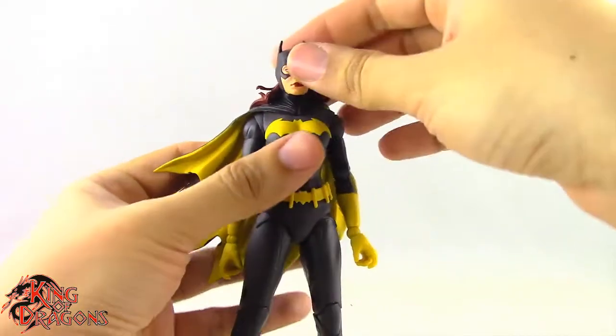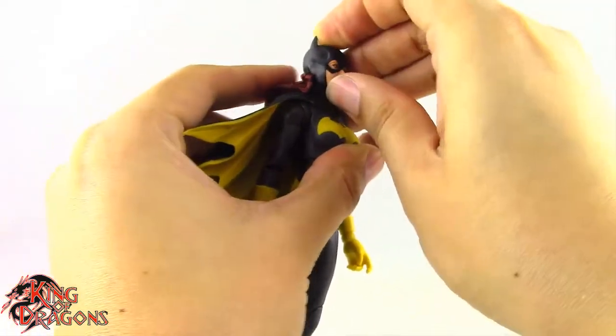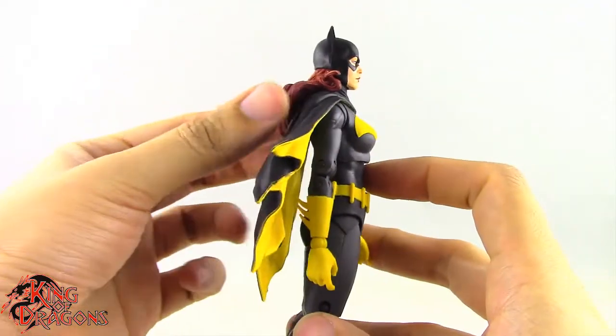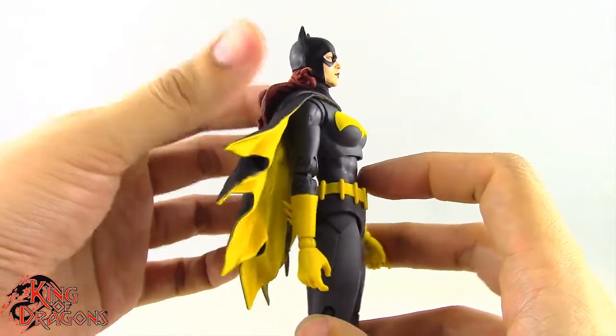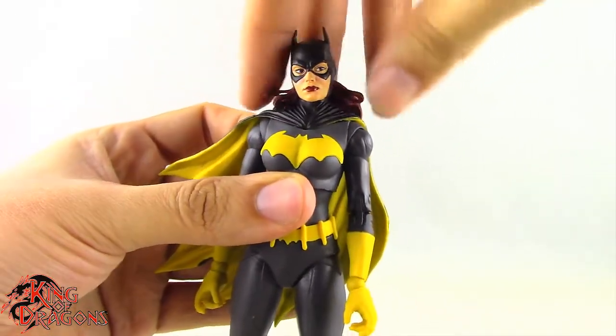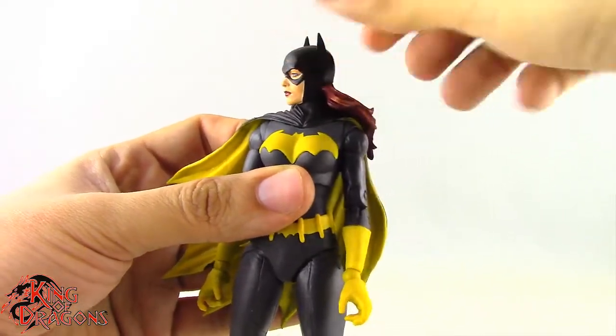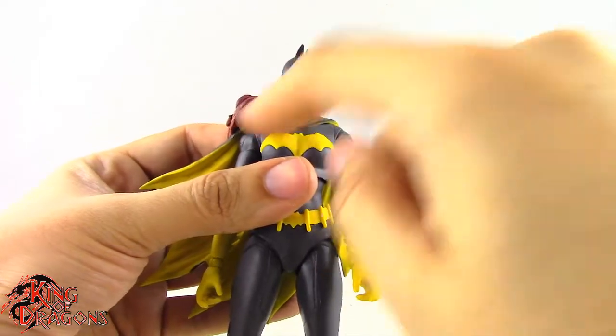Now let's look at Batgirl's articulation. She has a ball joint in the head which lets her look down. She would be able to look up higher if her hair and cape weren't as thick, so it is a little limited. She can tilt her head, though the hair is a bit restrictive. She does turn left and right thankfully, as there is enough clearance in the hair.